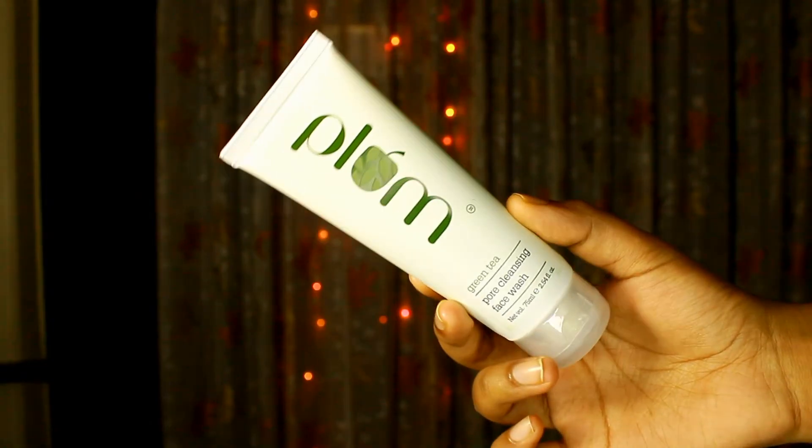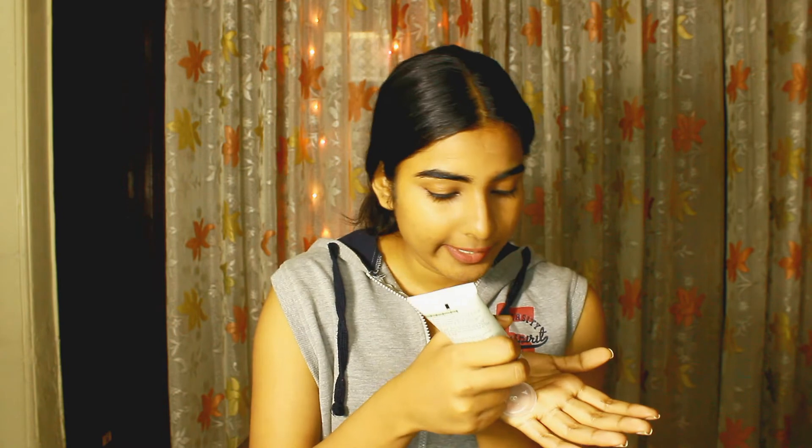The next product is Plum Green Tea Deep Pore Cleansing Face Wash. It's really good — it helps clean out your pores and has green beads. However, if you use deep cleansing face washes daily, your skin can get affected. I'm someone who prefers a gentle foaming face wash, so I use this once a week. If you have oily skin, use a foaming face wash daily and use this once a week, and your skin will glow. I would give it 8 on 10.